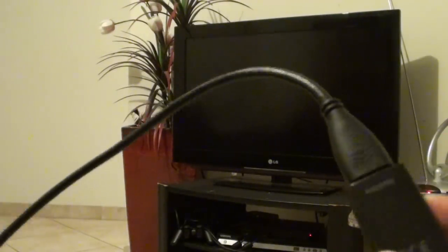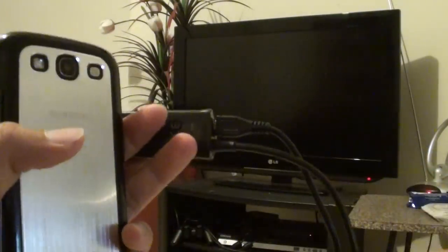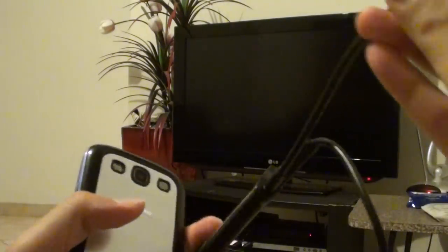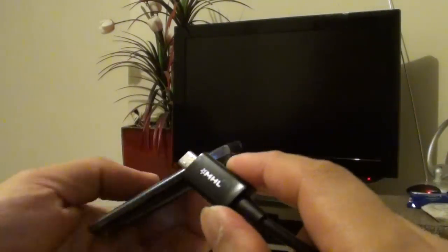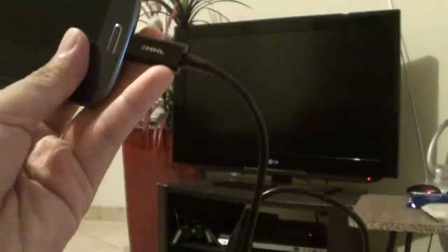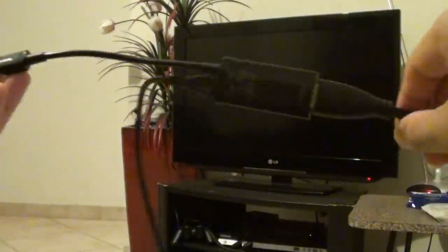Next, you need to connect the phone to the connector. Using this small MHL connector, connect it to your phone. So now you have everything set up and ready to go.